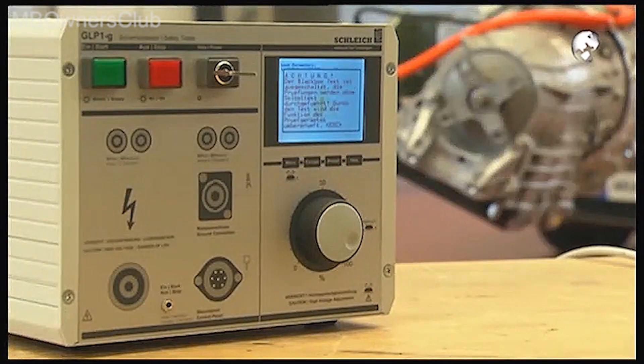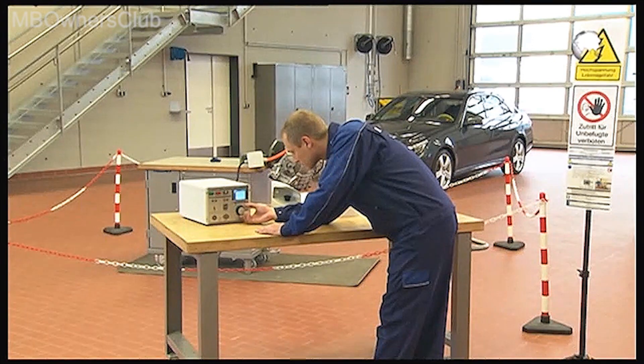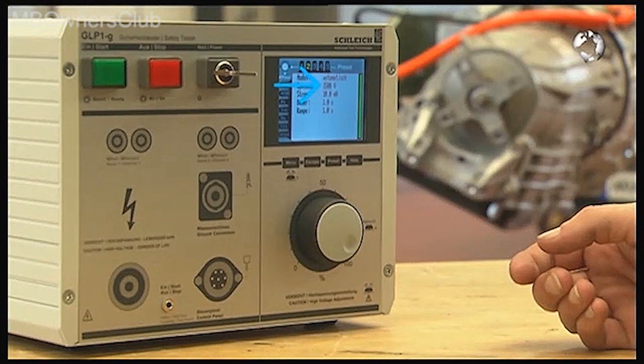To set the voltage on the test unit, press the preset button. After renewing the reactor, set the test voltage of the electric motor to 1500 volts; after a repair of the transmission, set it to 1200 volts.